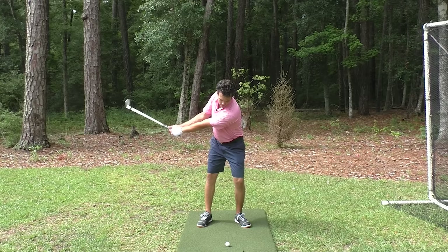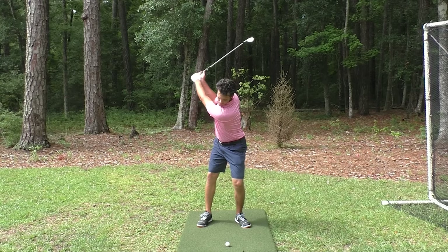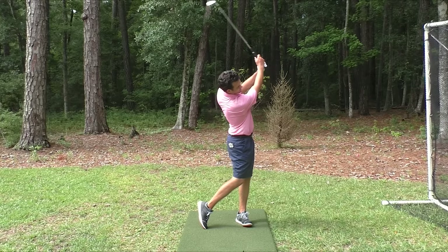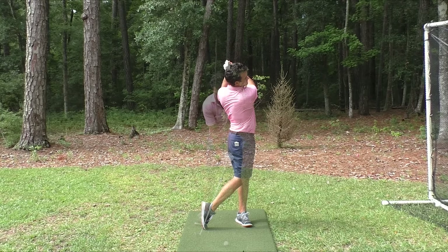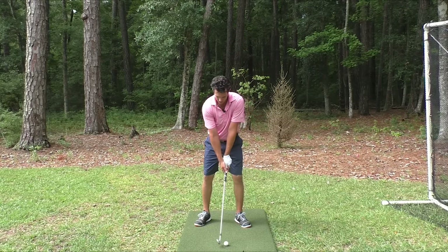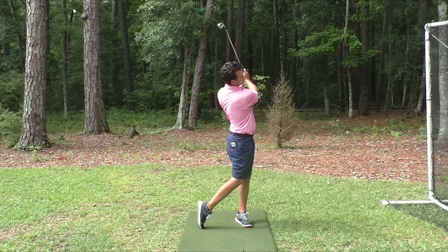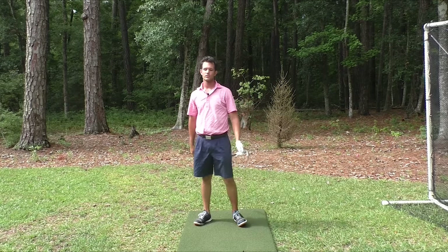You start seeing beautiful divots in front of the ball and you say, wow, I barely tried and yet I'm taking divots in front of the ball. I look like a tour player. I'm not even practicing more than 30 balls once a week. So easy, so effortless, so powerful.